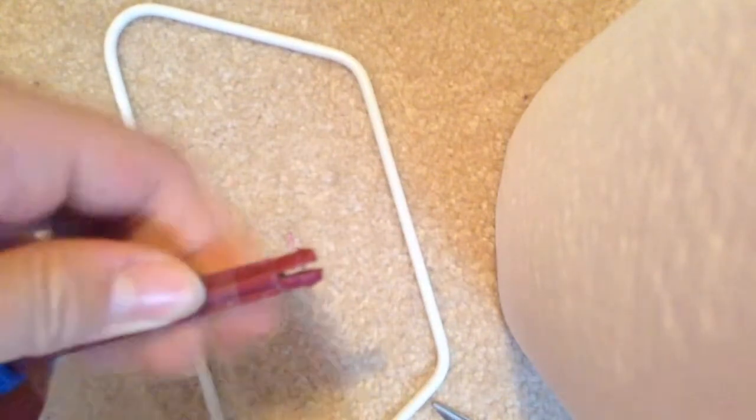And you just want to wrap it all the way around. Don't overwrap it twice — just do one wrap. So don't do this. You'll just want to do one wrap like this, because if you add more than one wrap, then the wheel won't fit on, which sucks.